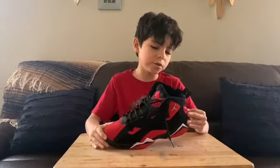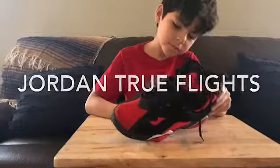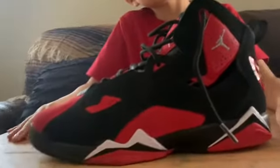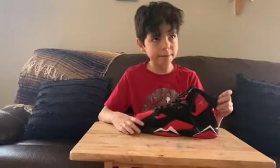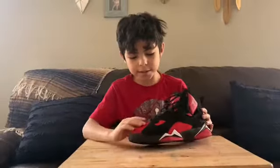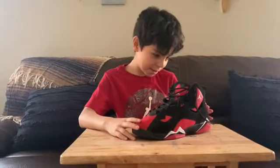The next shoe is a Jordan Truth Lights. These are good — I wear these all over the week and to different places, like going out with my mom or something. It's got a nice soft material on the front.